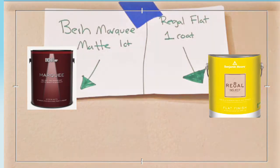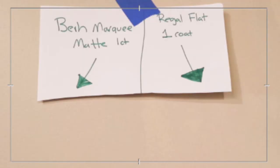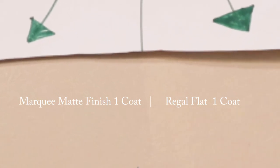However, I took the exact same color in Behr Marquee matte finish — not a flat, a matte, since they don't have a flat; a matte is just a little bit shinier than a flat. The Behr Marquee matte came really close to covering in one coat. If I was selling a home, I could get away with one coat, which might be something to consider.